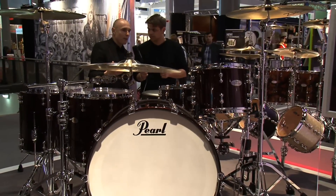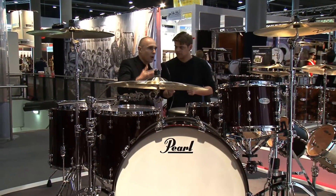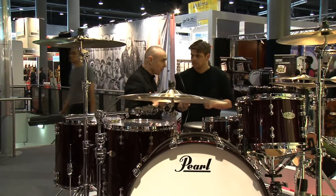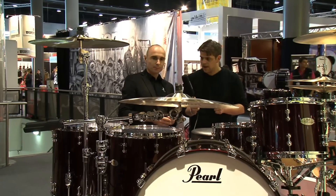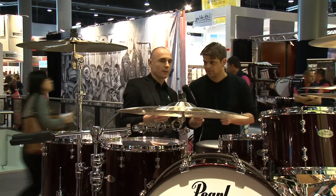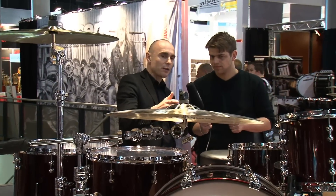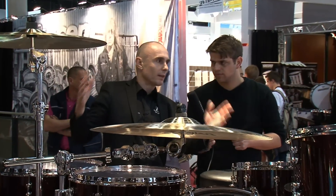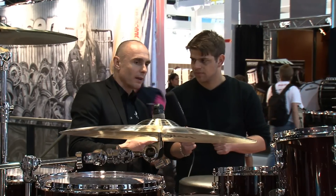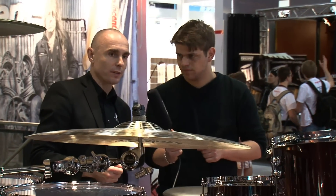The Reference series — every drummer and every dealer knows that the Reference concept is the most sophisticated kit out in the drum world. For Pearl it's the best of Masterworks performance. We work with the Reference series using three different components to achieve the best possible sound from each individual drum. Those three components are the shell composition, the shell thickness, and the bearing edges.